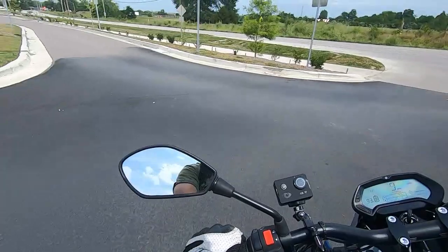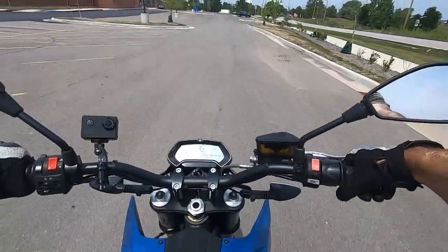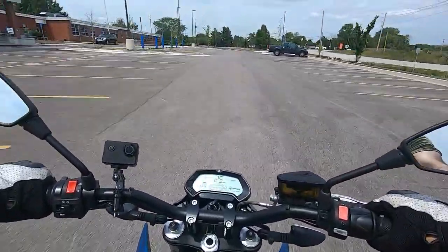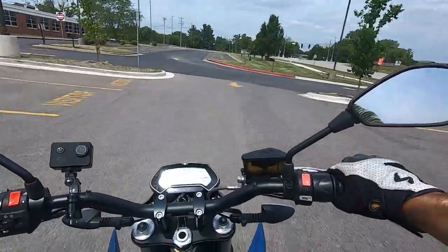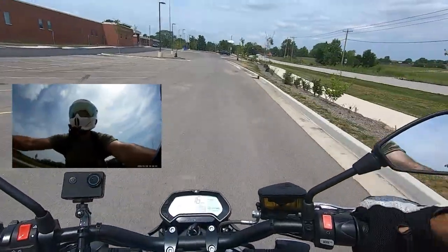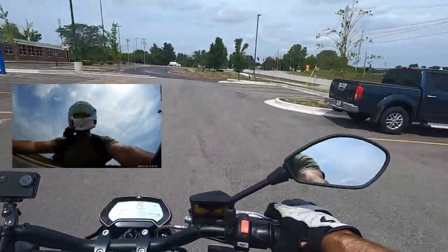Does the Zero FXS wheelie? We're in sport mode in a parking lot. Scoot back on the seat, cover that rear brake — yeah, she picks it up pretty easy. The throttle responsiveness is definitely there, but once you let off you're almost going down immediately. We'll try that one more time. Yeah, wheelie's all right.